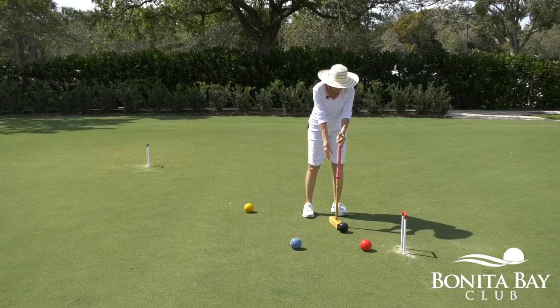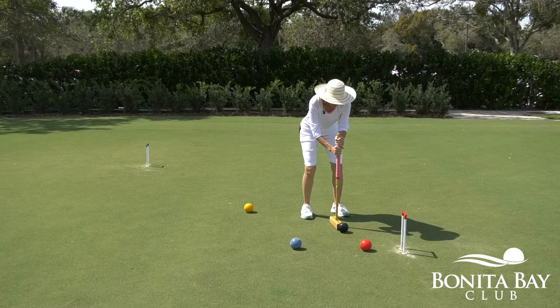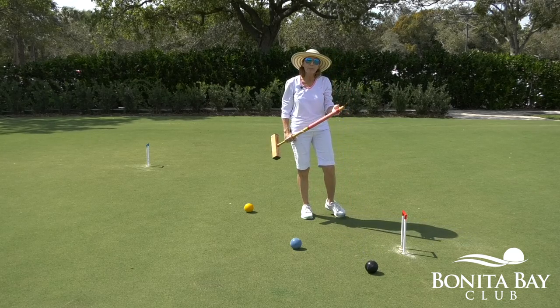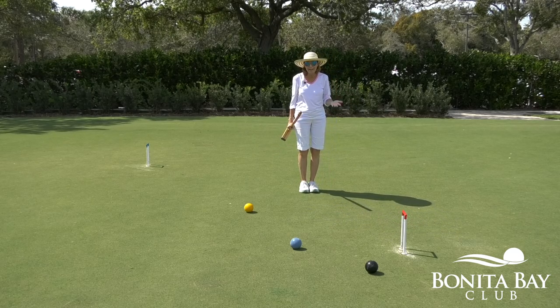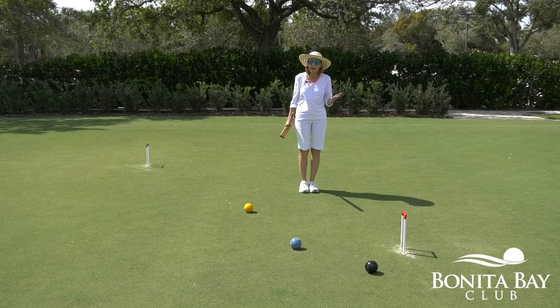I'll set my club. So by doing that, I've lined myself up to hit a nice, easy shot. If you take the time to stalk the ball before you hit every shot, it will greatly improve your accuracy when you're playing the game. And you'll have more fun.